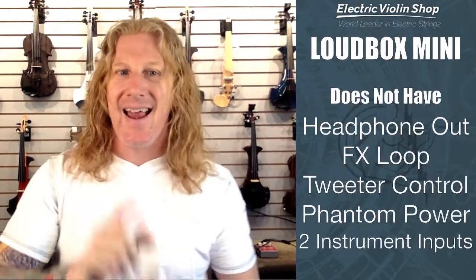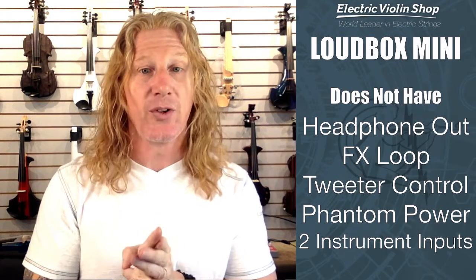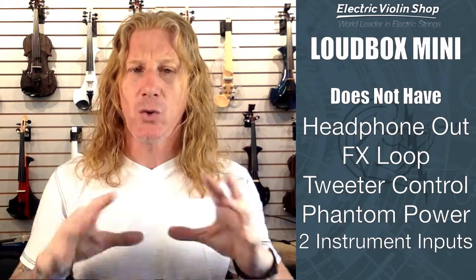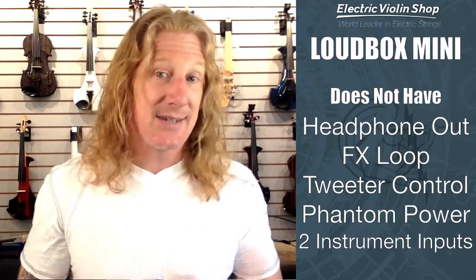It does not have a headphone out, it does not have an effects loop, it doesn't have separate control for the tweeter, it does not have phantom power on the mic input, and it only has one instrument input. So if you can live with those limitations, it is a very popular amp among people who don't need those things.